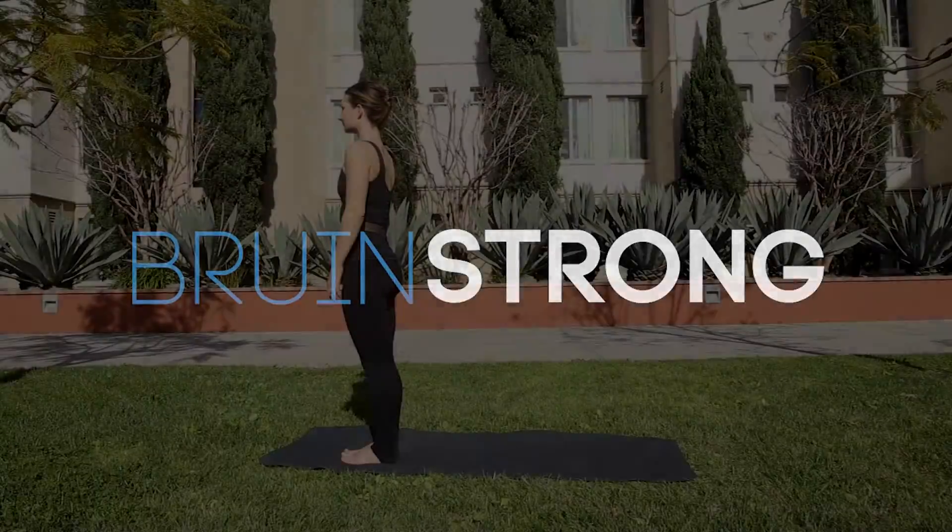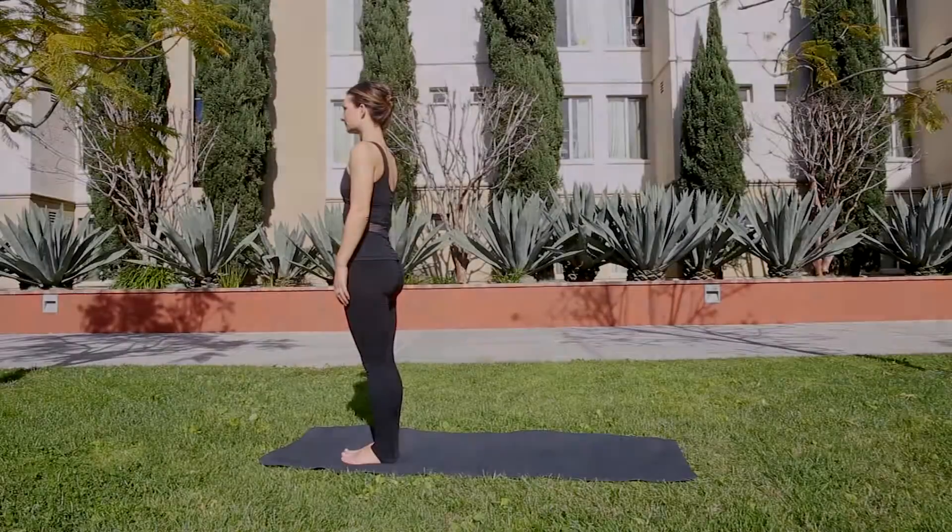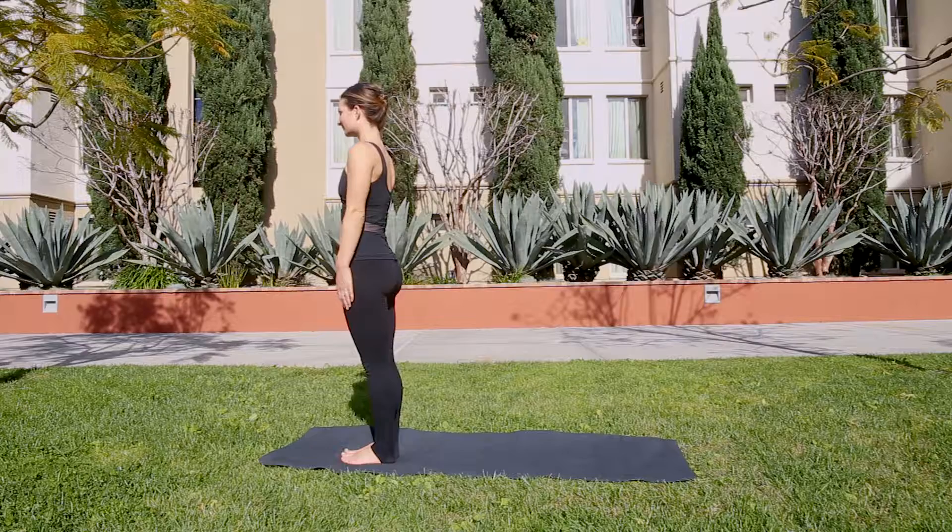This series of movements is designed to help you gain strength, feel grounded, and increase your ability to trust in yourself. We'll start in a comfortable standing position with your feet under your hips and hands relaxed at your sides.